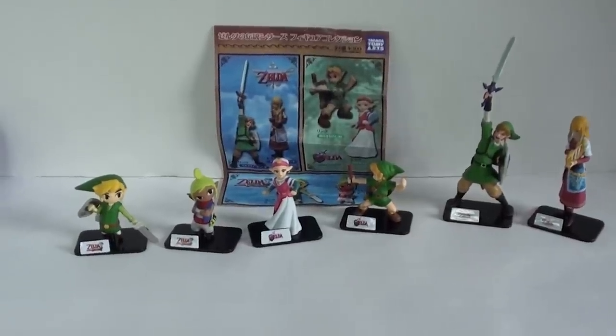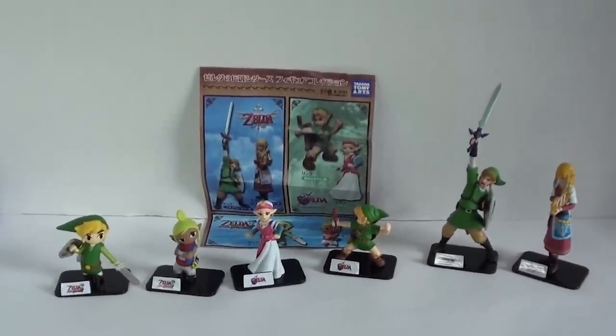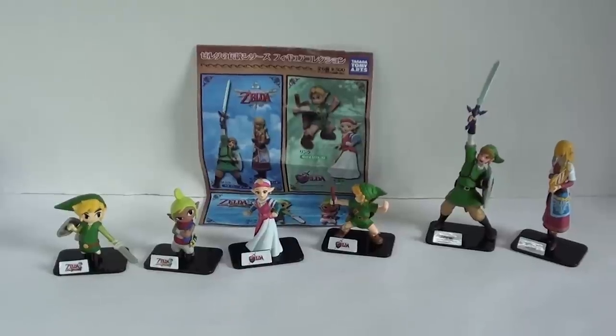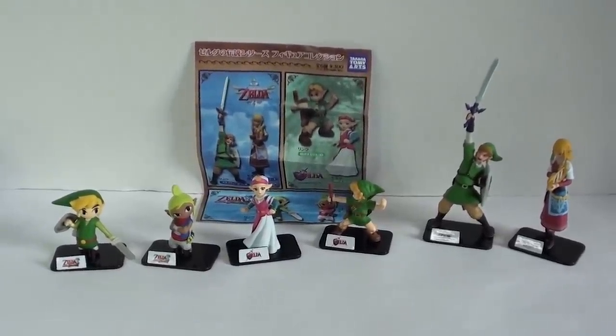So just wanted to show you this cool new set coming straight from Japan. I believe it's still available right now on the website NCSX, so check it out — it's a cool set. Thanks for watching guys.